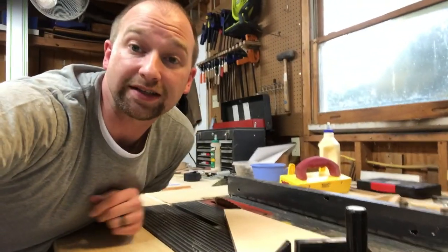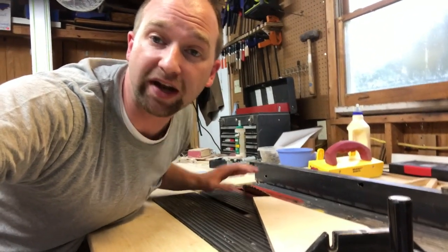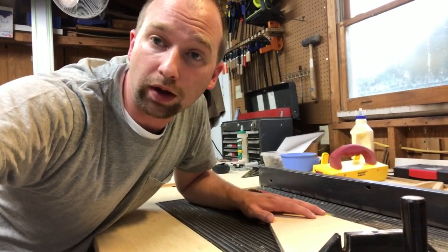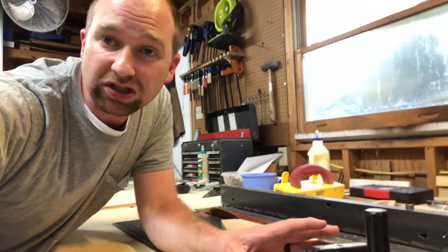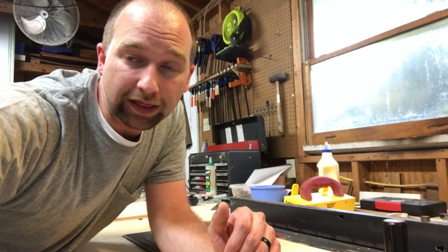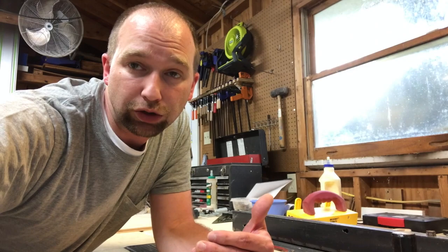One option is using the table saw. I've got my blade set at 45 degrees, but I still have the angle on the wood that I have to cut as well, and so for that I've got to use my miter slot gauge, which I find to be a little hairy so I don't like to do it like that. You can also modify a cross cut sled, but mine isn't set up to do that.